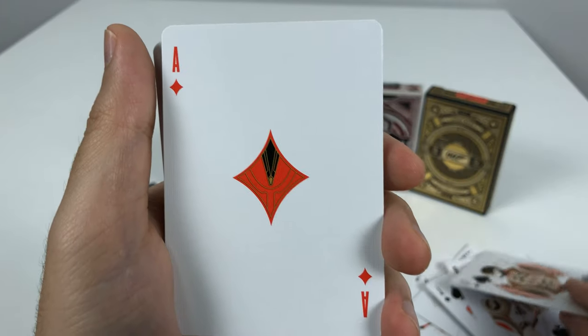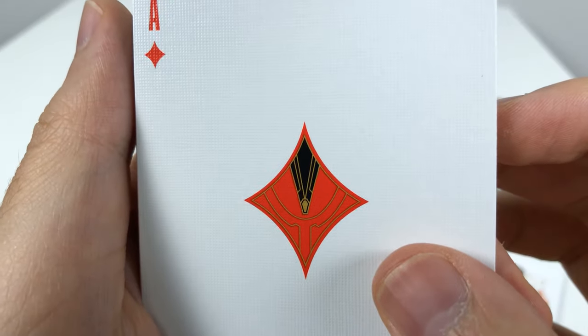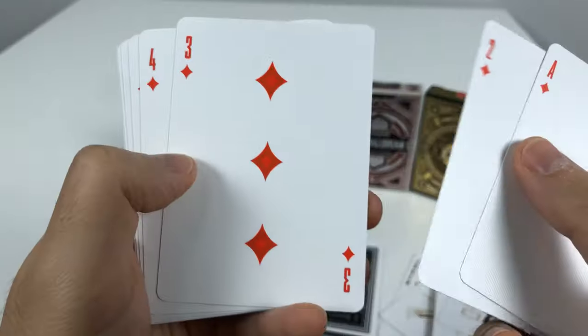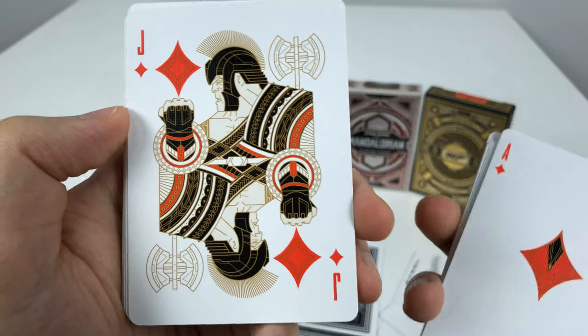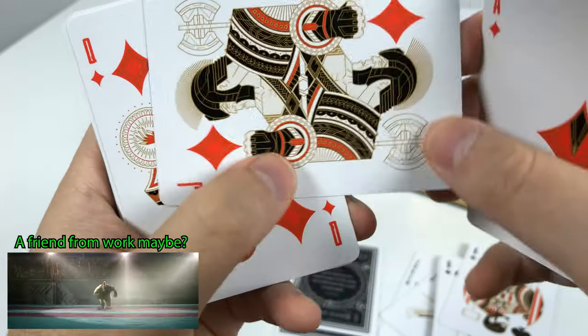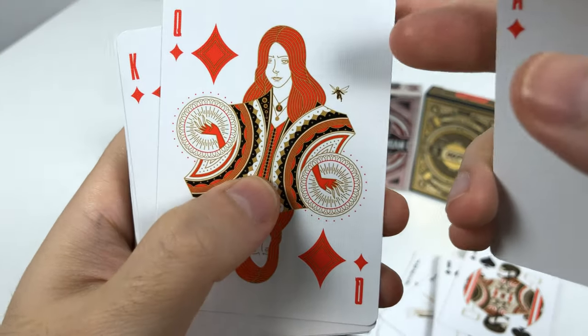And the Ace of Diamonds looks kind of Wakandan to me — maybe this is from Black Panther? Correct me if you know what this is in the comments. Here's the little diamond drawing they used, and these are all the numbered cards for the diamonds. And then reaching the face cards — I believe this is Thanos, which means I'm not sure why they also made him a Joker. I was about to say this is Black Widow, but the hands make me think it's Wanda, with a little Ant-Man or the Wasp in the back.